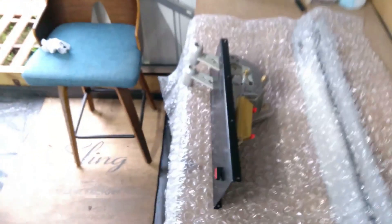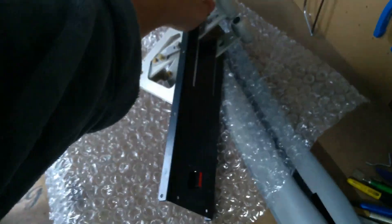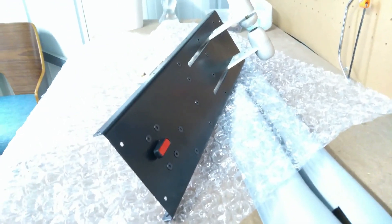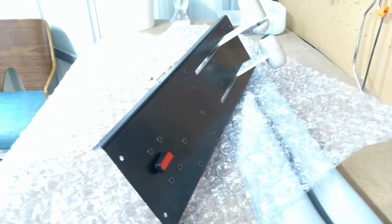One other interesting thing — I got my throttle quadrant powder coated black. It's come out really nice, and I think once installed it'll look really good with the flush screws and the whole thing painted powder coated black.